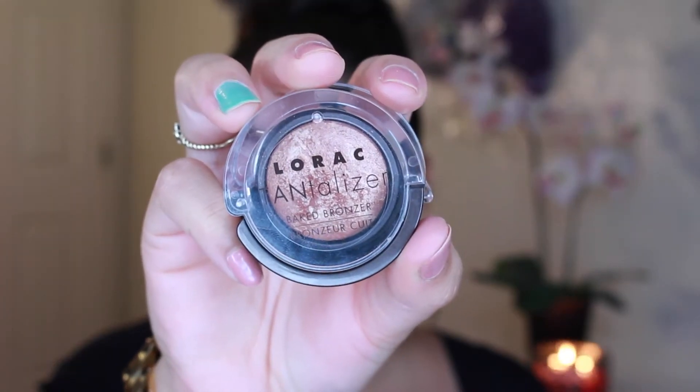Then I'm taking that lighter shade and just contouring my face a little bit — not too much. Then I'm taking the Lorac Tantalizer and putting that all over my face, just because it has a shade to it, so it gives you a really gorgeous glow.